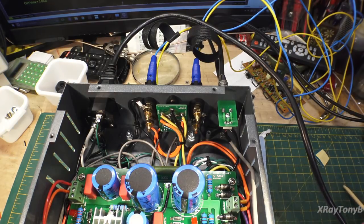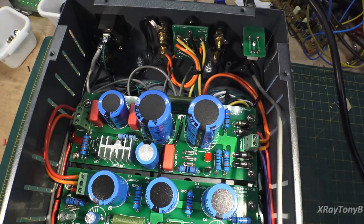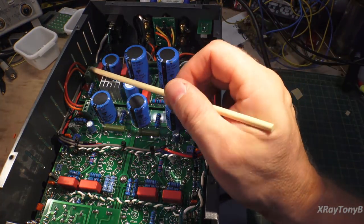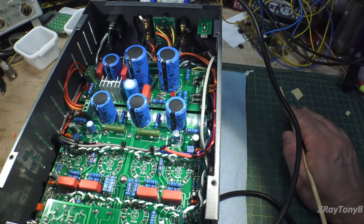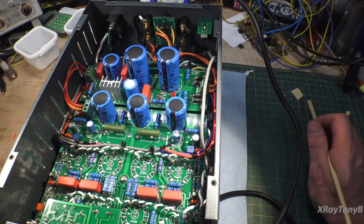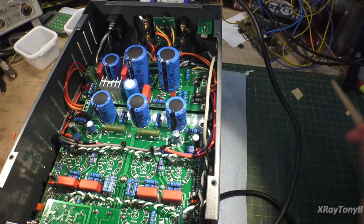Another option if you wanted to is instead of using these terminals you could hard solder the wires directly onto the boards. I chose not to do that because, to be honest, in X-ray machines all the interface boards are loaded with these exact same connectors — same manufacturer — and I've been working with them for 30-plus years and have never had a problem. They lock down pretty good, they don't come loose, so I decided to use them.